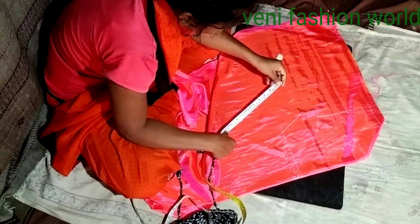If we are going to draw the dots on the back side of the blouse, we are going to draw the dots.